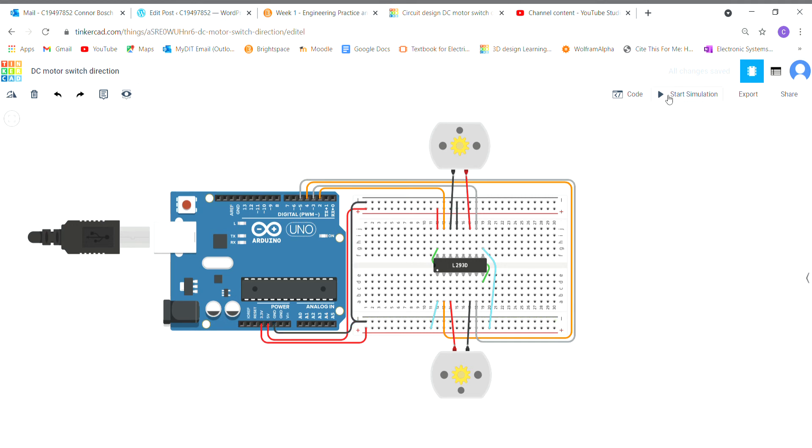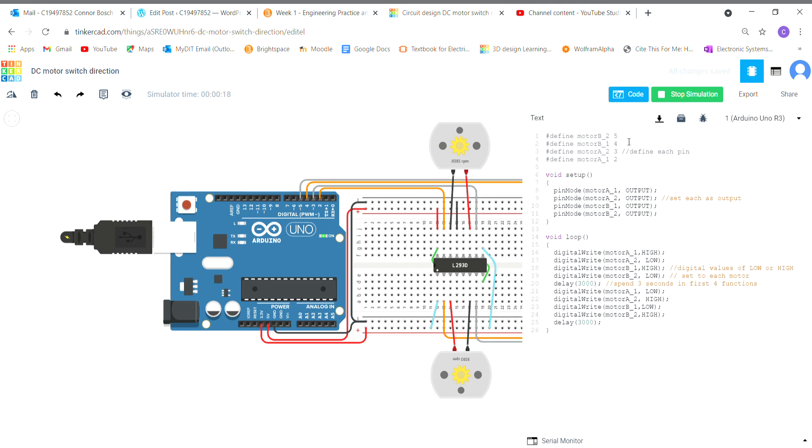I'm going to start the simulation now. What's supposed to happen is each motor is supposed to drive in one direction, and then after a few seconds it's going to go in the opposite direction. As you can see, it goes from 9000 RPM straight down to minus 9000 RPM, back up to 9000 RPM — and the same down here: 9000 RPM then straight to minus 9000 RPM. Now I'll look at the code to show you what's happening.